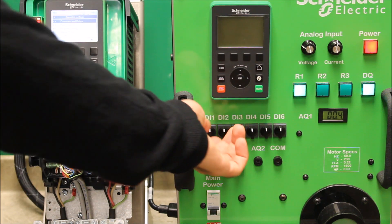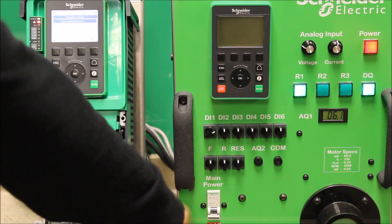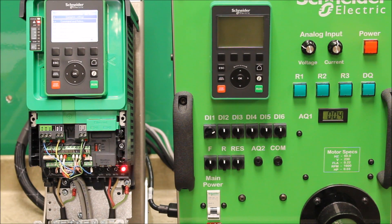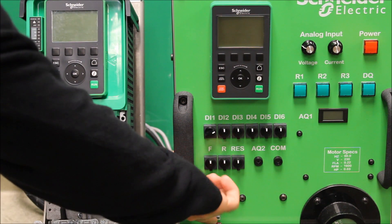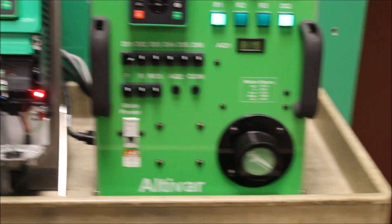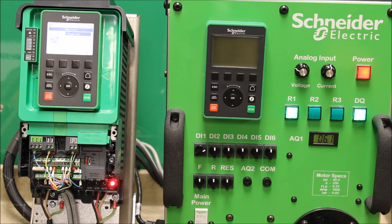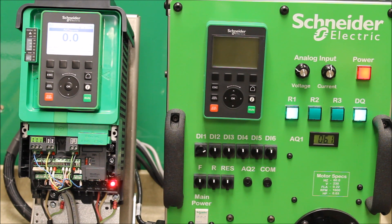Let's run the drive to test this out. Right now we've got a run command coming in on terminal control and our motor is spinning. Let's simulate a power outage by powering it down from the main source — the keypad goes blank and power is lost, but the run command is still enabled; DI1 is still on. When power comes back up, the motor starts spinning again automatically. I didn't have to re-toggle the run command at all. That's basically how you set up the automatic restart feature on the ATV630 drive.